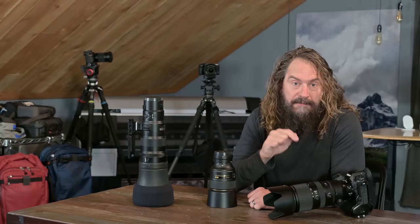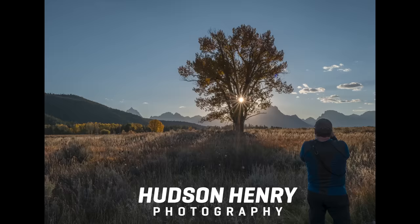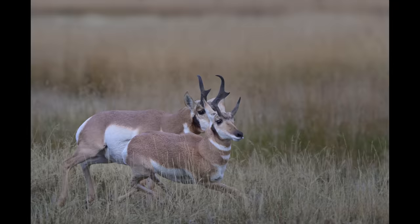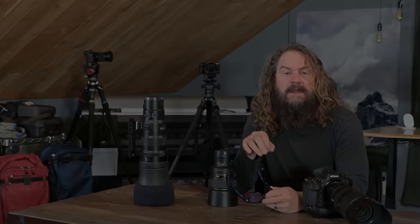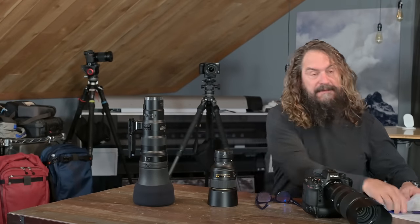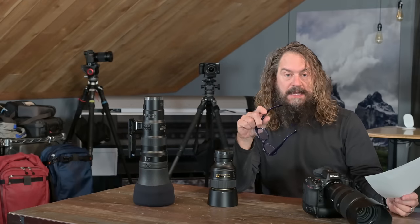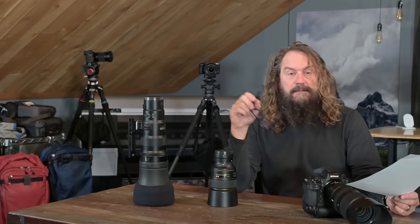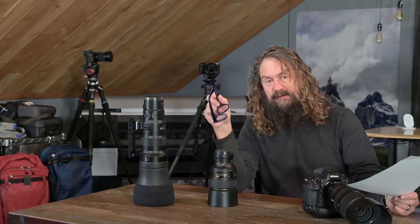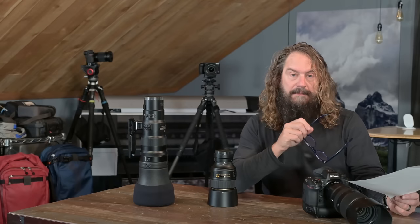I'm digging the new firmware 3.0 for Nikon's flagship Z9. I'm going to show you some of my favorite new features and how to use them. Hey everyone, Hudson here. Welcome to this week's video. I've got a list of things I find great about Nikon's new firmware 3.0 for the Z9. I'm going to talk about some things to do with video shooting towards the end, and things to do with the photography side of the Z9's firmware right up front.